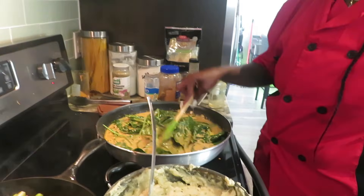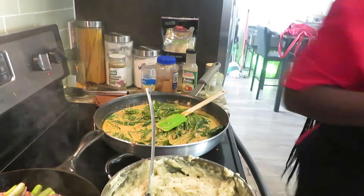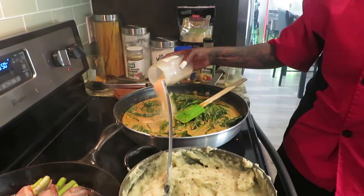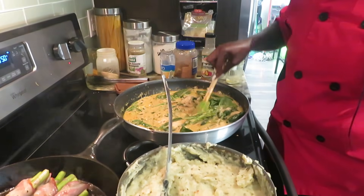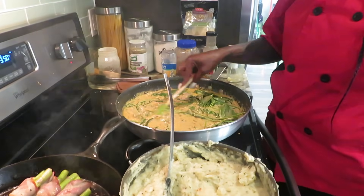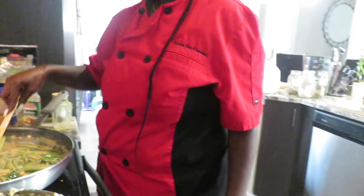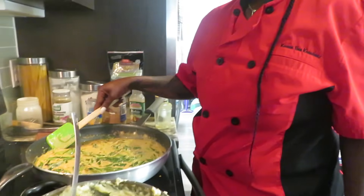You know what else I'm going to add — my favorite: garlic powder. You can never have too much garlic powder. We're going to stir it up. Comment down below if y'all are going to try this at home — recreate this.